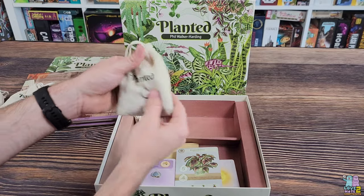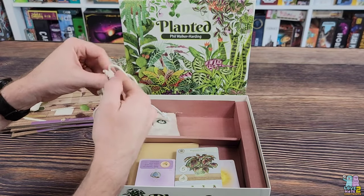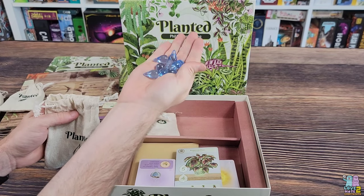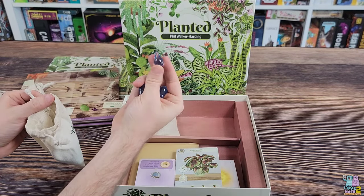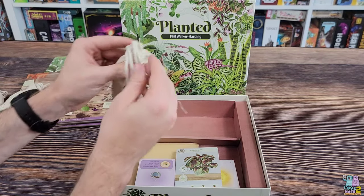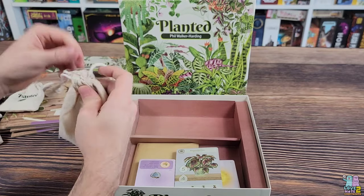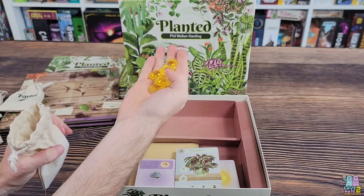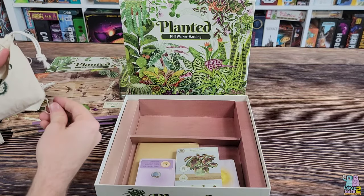A couple more bags here — this one looks like it might be water. In case you're wondering, I picked this up at Target for $19.99. Wow, those are really cool — I love that the water resource is little droplets of water, that's pretty cool. And the last bag — that has to be sun, surely, with the theme. Let's open it up and find out. Wow, look at those! These resources are really cool; very pleased with that.